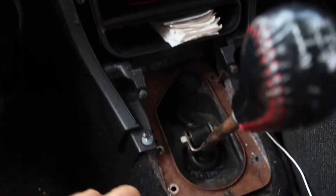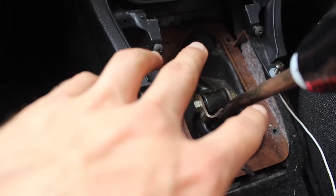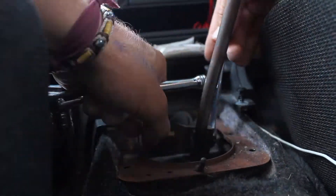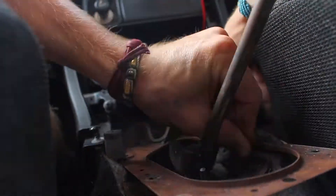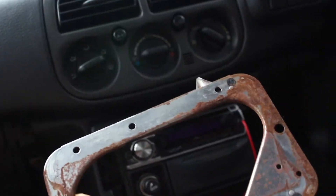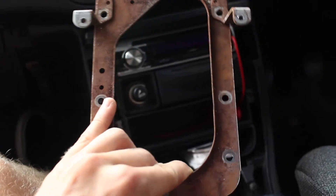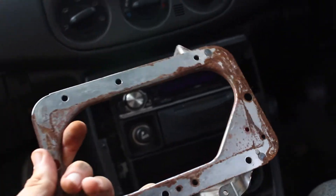There were actually two more bolts here and here that I had to undo, but now I'm going to undo this and then take all this out together. As you can see, this is also very rusty, so before I go putting it back in, I'm definitely going to polish this up because I don't want my car looking janky.